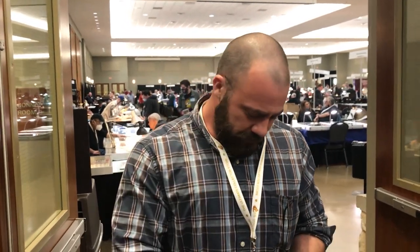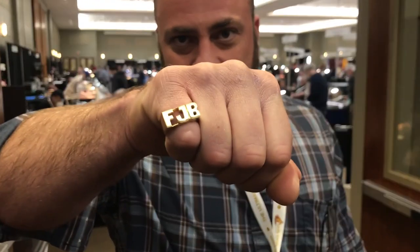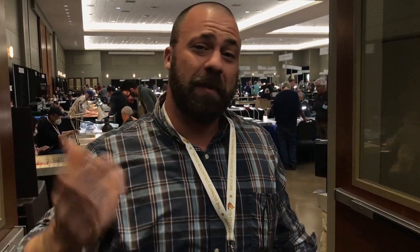There's this ring that's been circulating around Instagram. Can you show the audience what this ring looks like and tell us what it means? It's an amazing ring — I had it custom made by a really cool artist. It has three initials on it: FJB. Some people know what that means and some don't. And if they don't know what it means, it means Joe Biden.